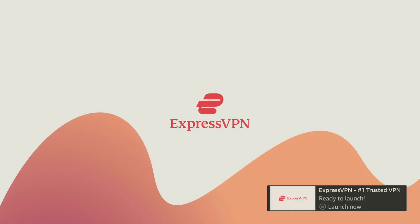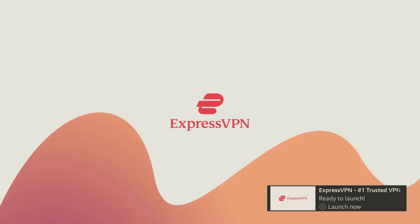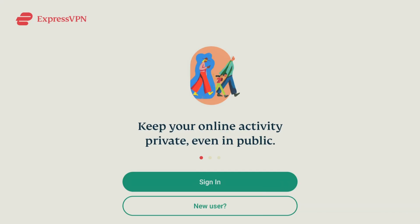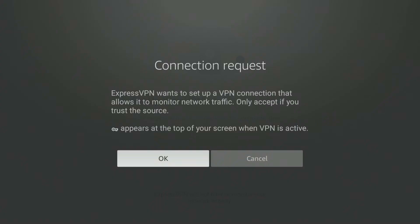You can change locations anywhere in the world. One advantage of changing locations is getting more content — on Netflix you can get anime from Japan or action movies from the UK or Australia, content that's offered in those countries. The installation is just about complete. Go ahead and open it up. Since this is the first time logging in on this device, you will have to sign in.